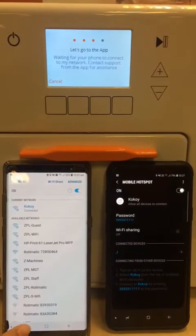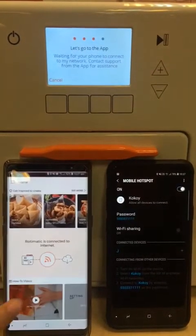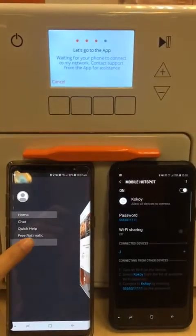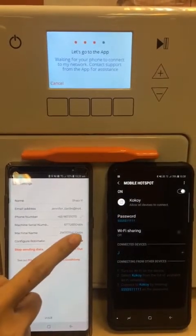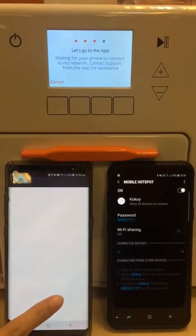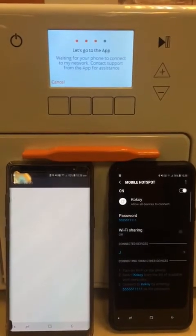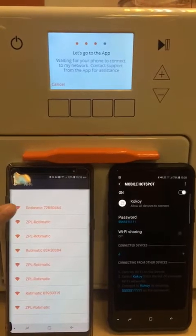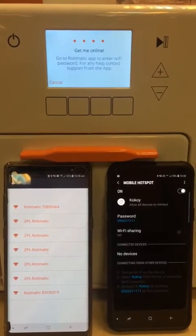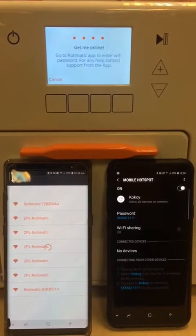Now we go to the Rotimatic application. We go to settings, press reconfigure, and search for the machine. We press on the machine name — the machine now says "get me online".